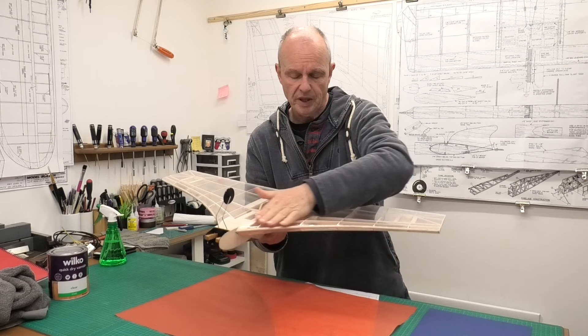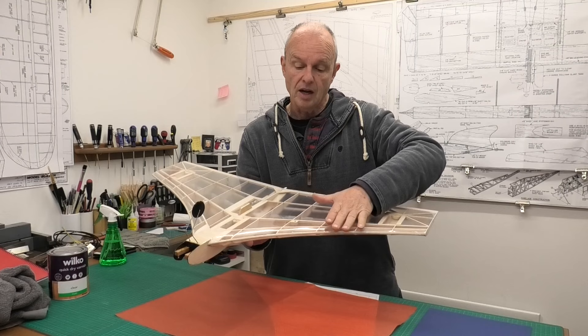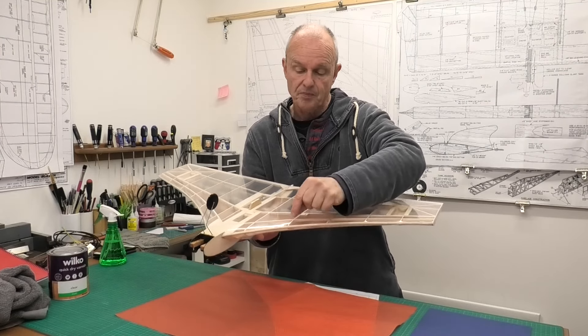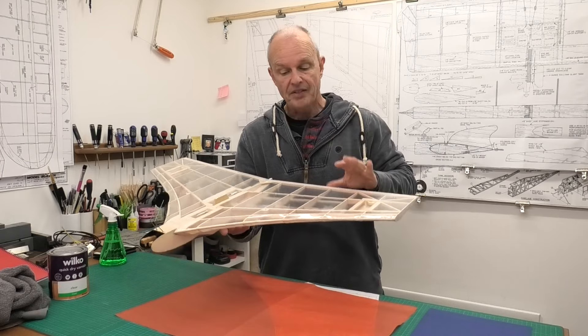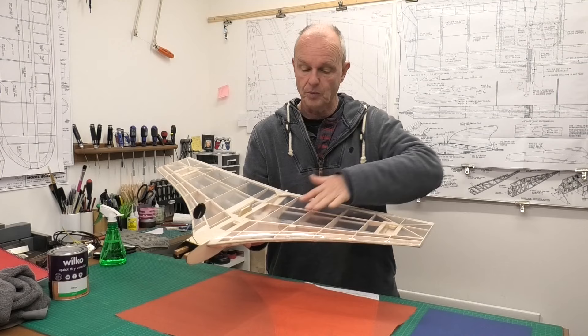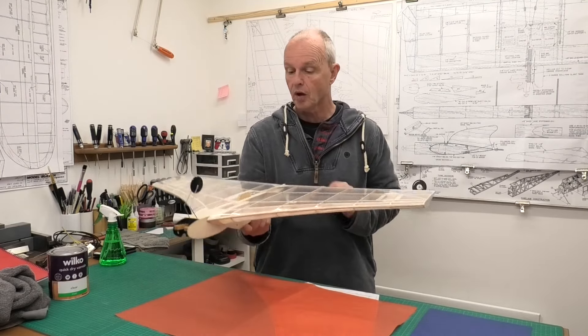I'm hoping I can do that in one go. I think it's worth putting it on in one go and then having to cut it and fill it with little bits of tissue. That will look just as good as doing it in sections because we'd end up with big seams. So let's go for it, let's see if we can do it in one go.